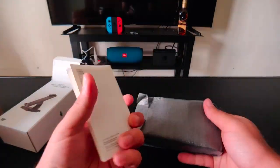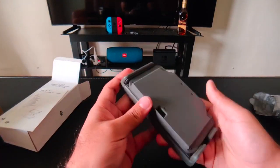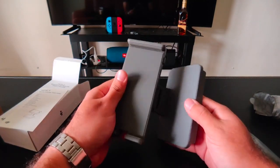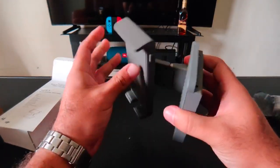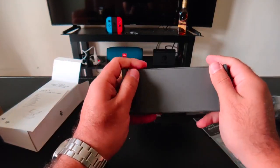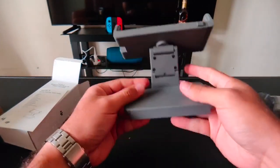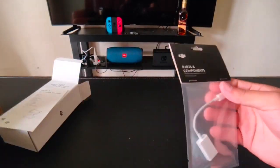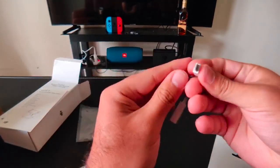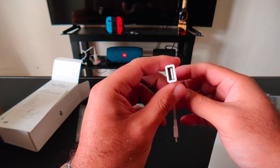Inside the package there is some paperwork. The tablet holder itself is very solid and quite heavy. The OTG cable included is Micro USB to USB-A.